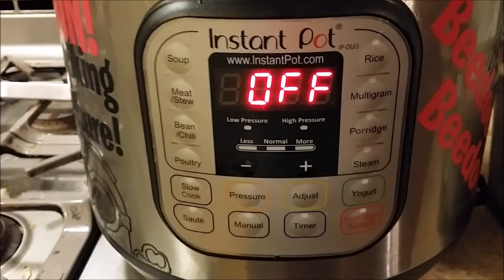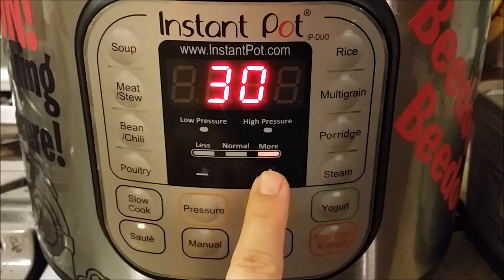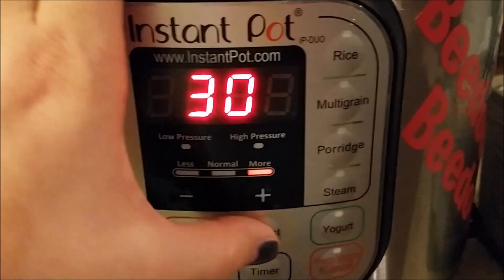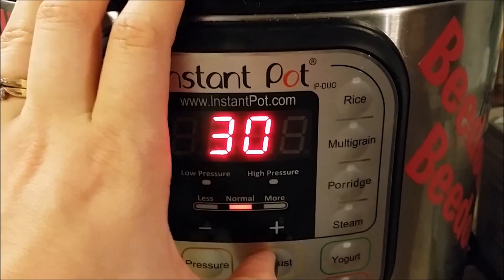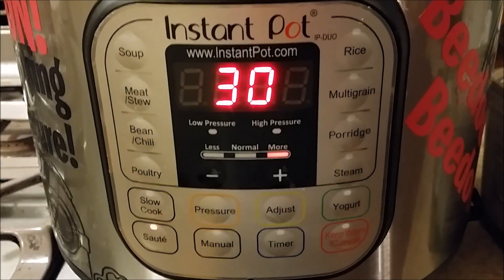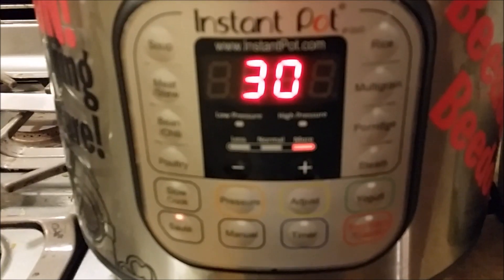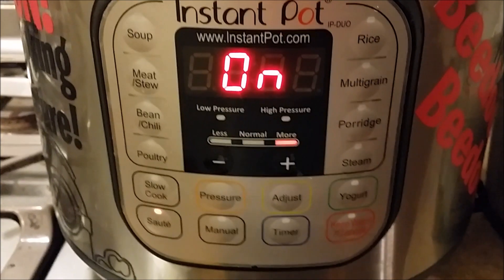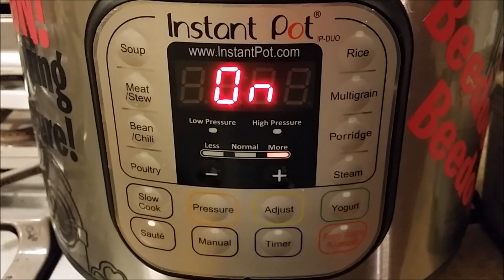The first thing we're going to do is push the sauté button on our pressure cooker. The last setting I used was "more," but you can change that. I'm doing this one-handed by hitting adjust — see how that changes the temperature. We want it to be "more" because we want that nice, hot temperature. In just a second, it's going to change from that 30 and say "on," which means it's heating up, and then in a couple of minutes it's going to say "hot," and that's how we'll know it's ready for the oil.